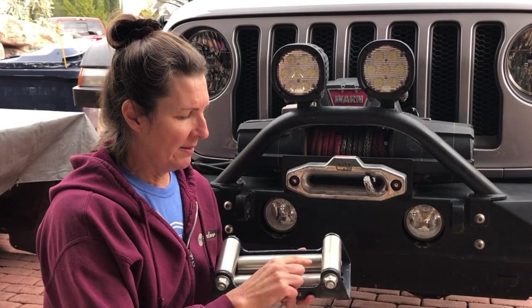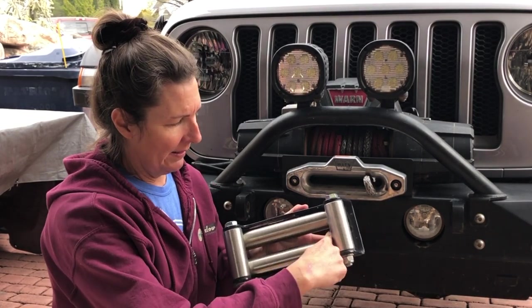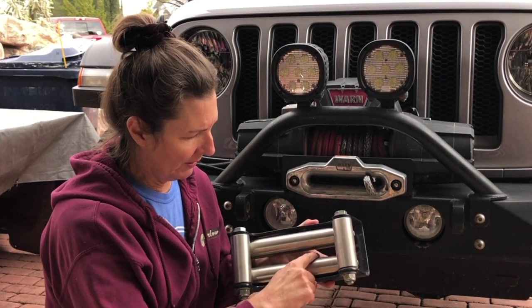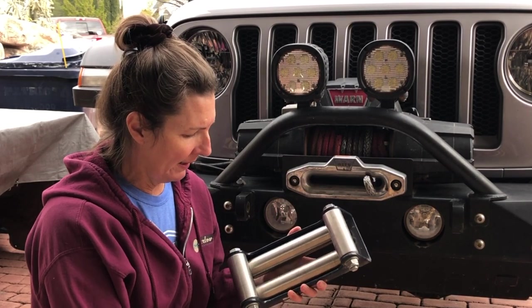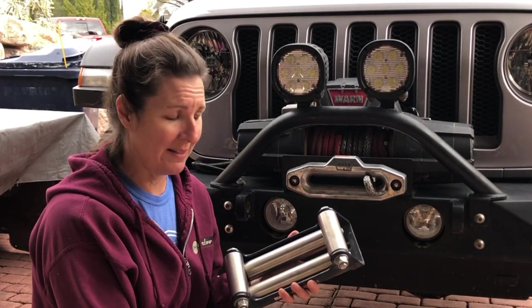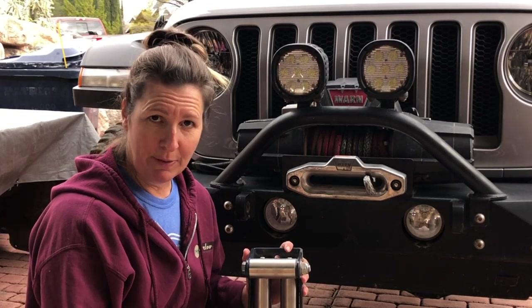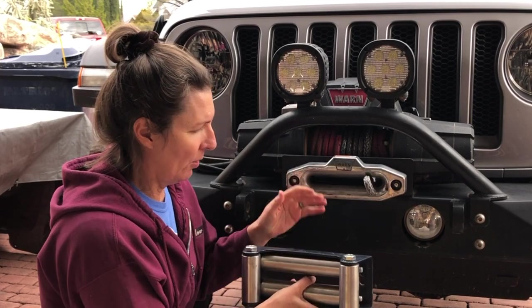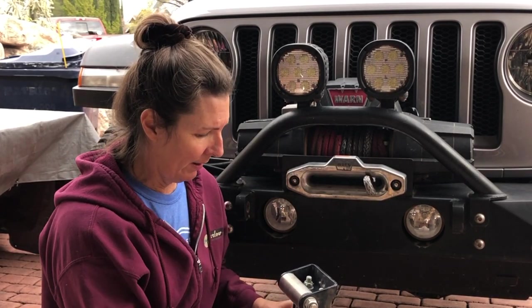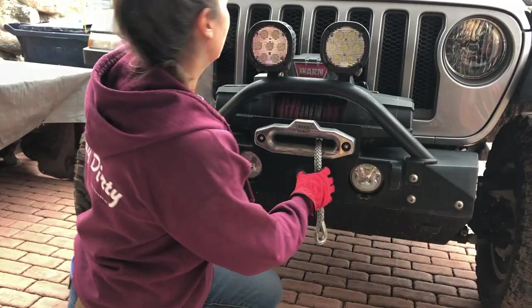You will hear some people say you can't put roller fairleads on with synthetic rope. Most of the arguments are 'oh well, it can get caught in the rollers' — not if you have good rollers. The way this is designed, you really can't get a rope caught in the rollers, and you shouldn't be winching at that severe of an angle anyway. The biggest drawback of the big steel rollers is they're heavy and they stick out quite a bit more, so if you occasionally have a run-in with a rock, you can damage these and they won't be usable anymore — so you've got to watch out for that.